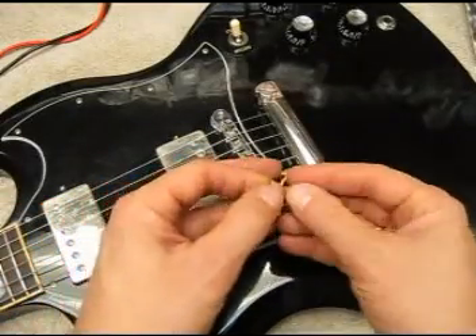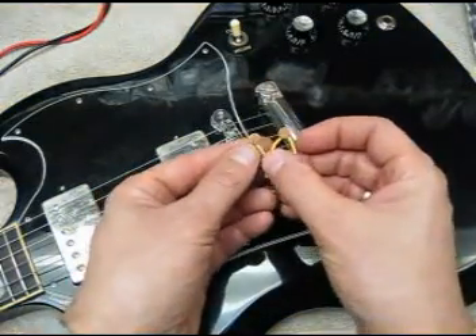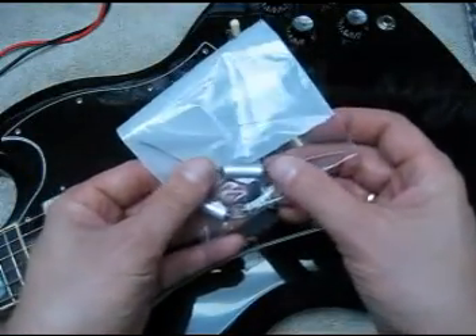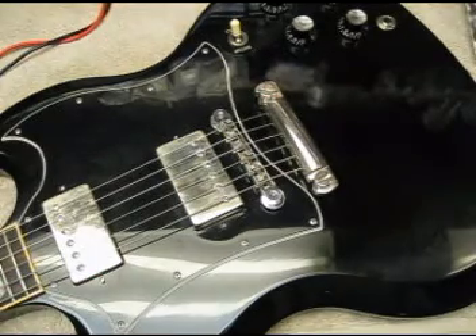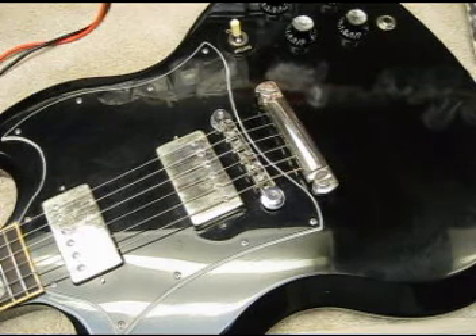I like to pull out the Gibson ceramic disc caps, value 0.02, and in some cases I change the value, but I always try and use something like a paper-and-oil cap, which is what they used in the fifties. That changes the EQ response of the pickup ever so slightly, but puts it more in the ballpark of those recordings we're all familiar with.